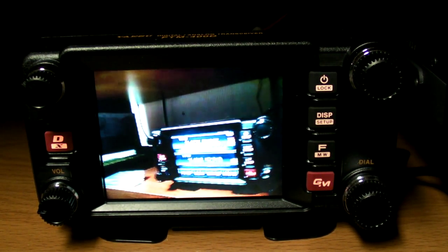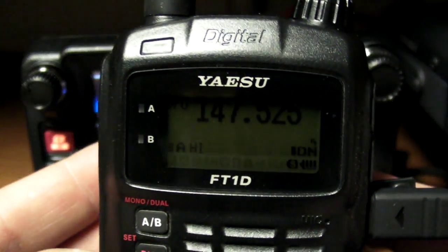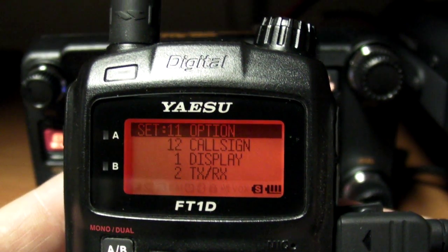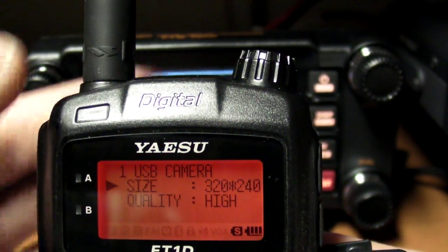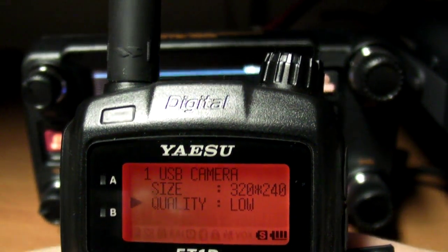There you go — a little blurry since I moved the mic, but you get the picture, no pun intended. Now I'm going to go back into the FT1D settings, select option 11 which is USB camera, and change the quality to low. We'll go back and run another test.